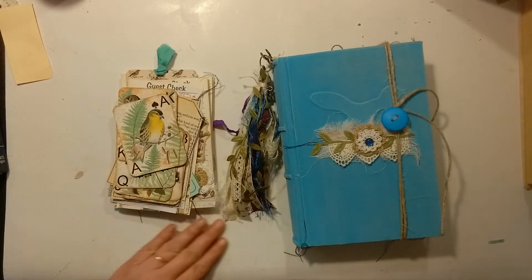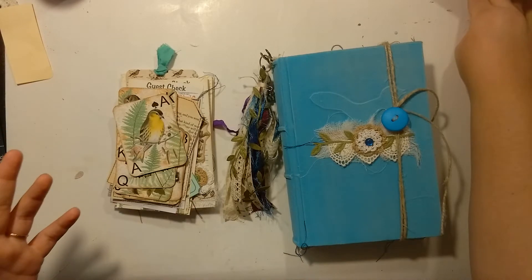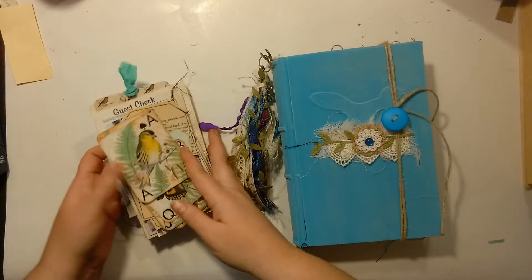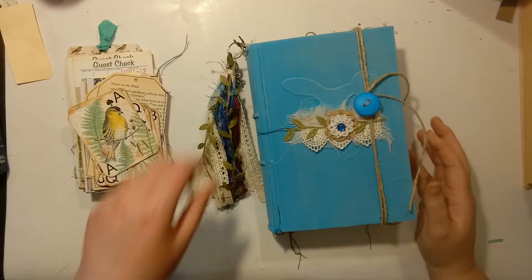Hey everybody, it's Andrew from Colortree Creations. Welcome back to my channel. Thanks for stopping by. Today I have a little journal share for you guys. This was a custom order for my friend Jen.